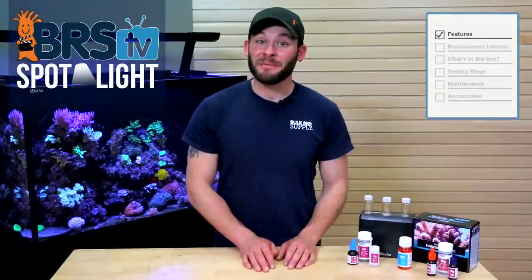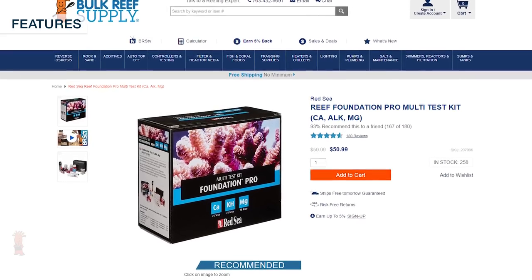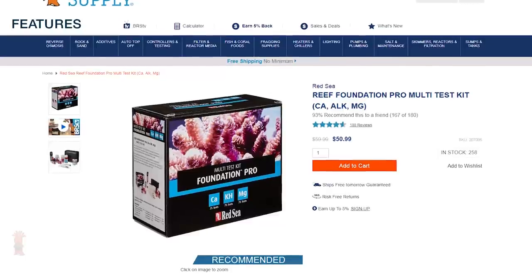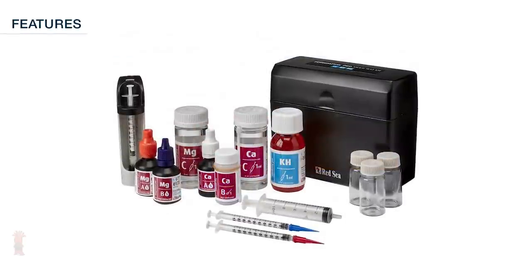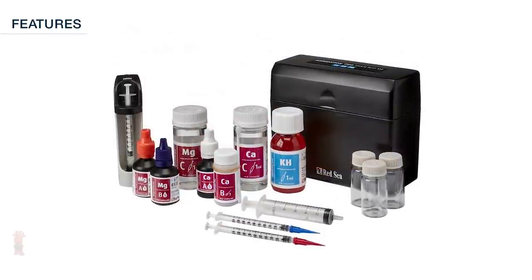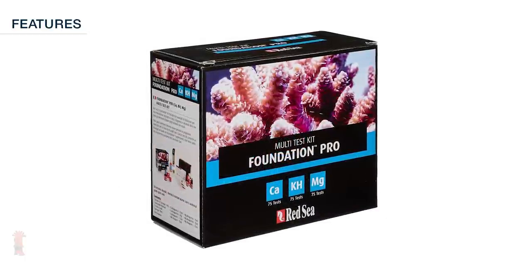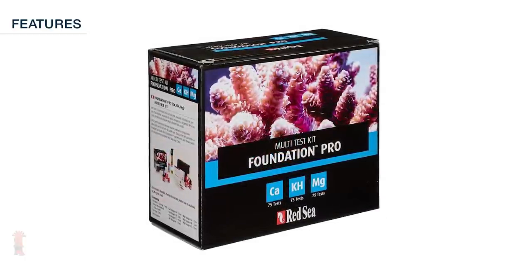Here at BRS we've been big fans of the individual Red Sea Pro test kits for some time, but even more so when Red Sea paired together the calcium, alkalinity, and magnesium tests into one cohesive kit. Because you get all three tests in one, you end up paying almost half of what you would if you picked them up individually, making them one of the most affordable test kits available at that level of quality and accuracy.